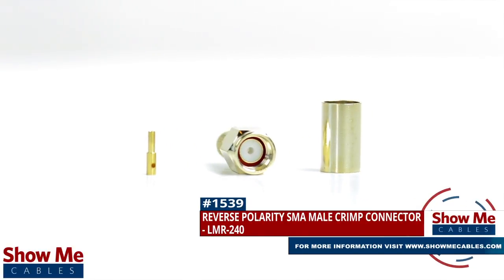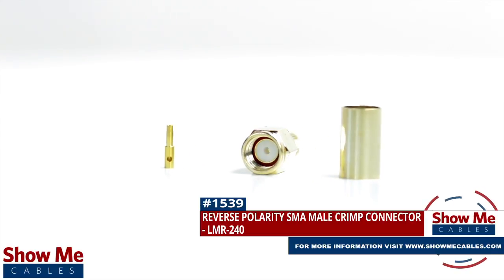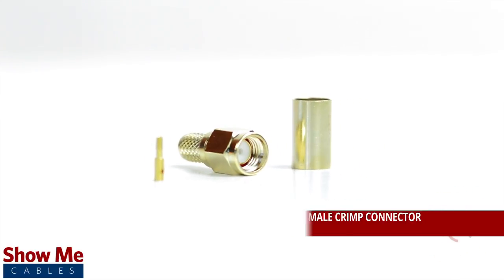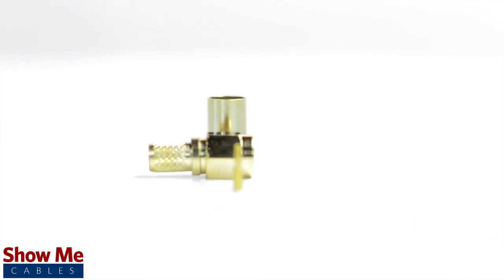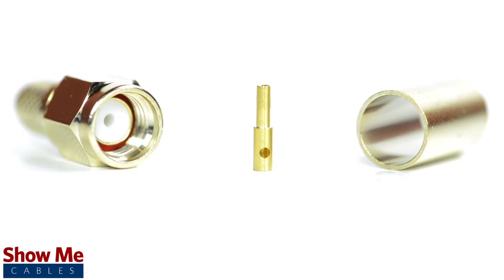Are you looking for a quick and easy DIY installation or repair for your coax cable? Our reverse polarity SMA male crimp connector for LMR240 will provide a simple solution for your wiring needs. The three-piece connector consists of the connector housing, the pin, and the ferrule.